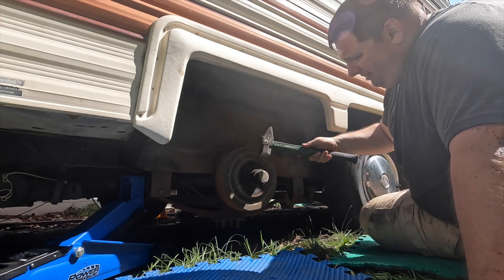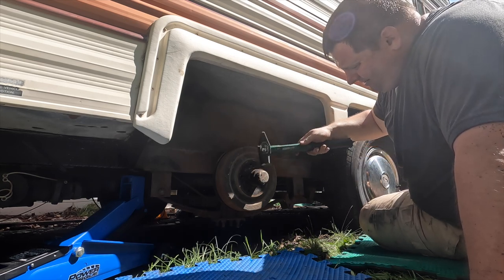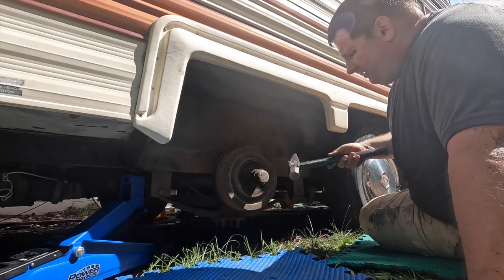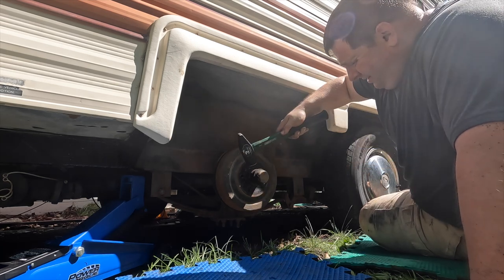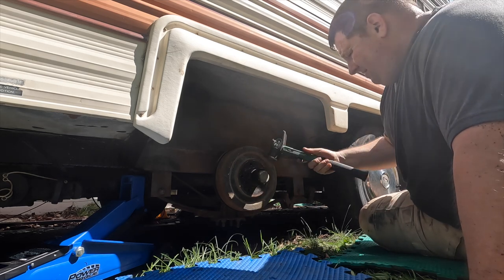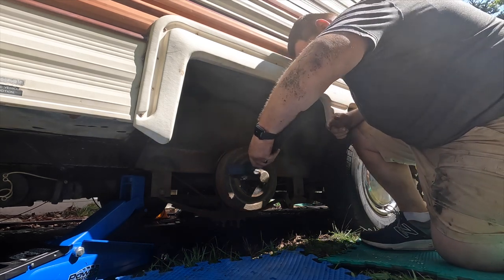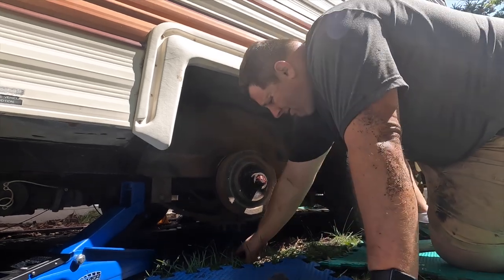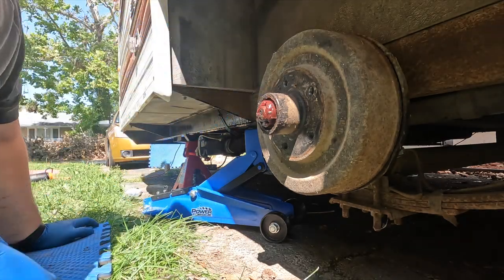So this is a dust cover — they're not very expensive, I ordered some new ones off Amazon. I've seen other guys put a screwdriver in there and pry, but what I've been doing in this process is just using a three-pound hammer. This one seems like it's got a really tight seal in there. I'm just tapping it and it's working its way out.